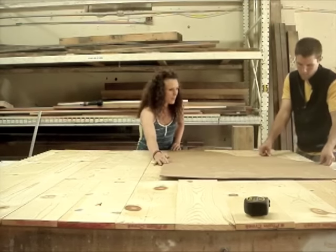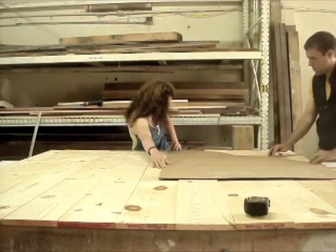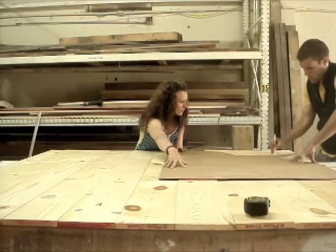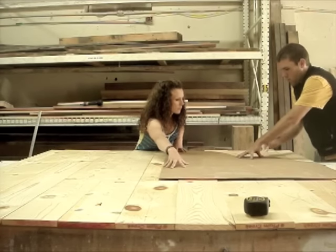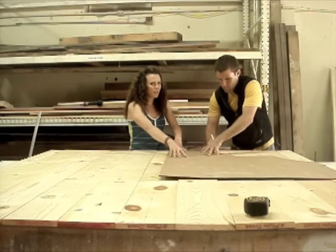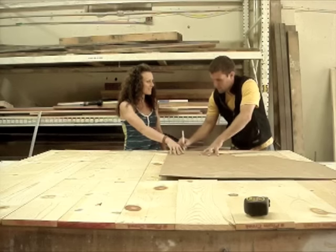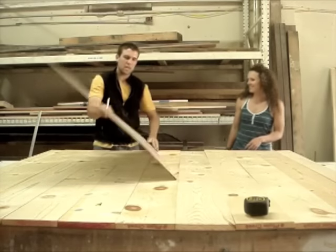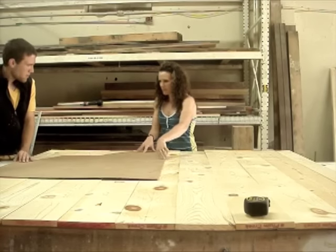I'm going to hold the template while Tim traces it. You want to hold it securely to make sure that it doesn't move and mess up your symmetry. Remember, this is all about teamwork, so affirmation is a good thing during this. Once we finish that up, we want to flip it and make sure it lines up, because we want to make an exact mirror image to make sure everything stays perfectly symmetrical.